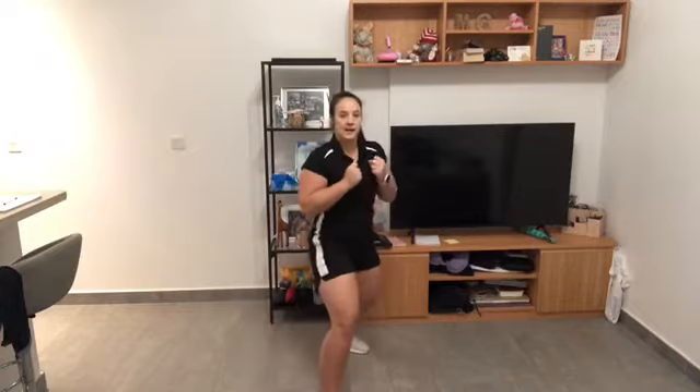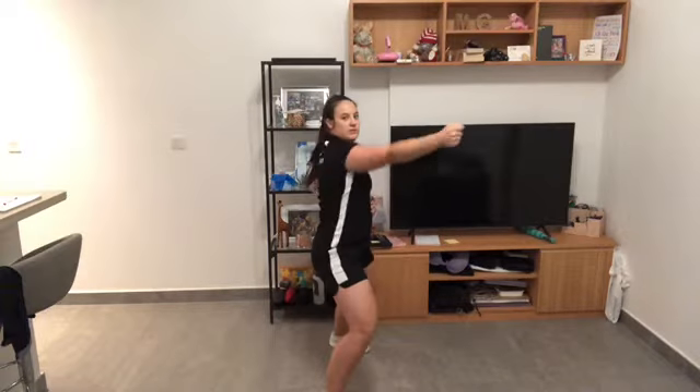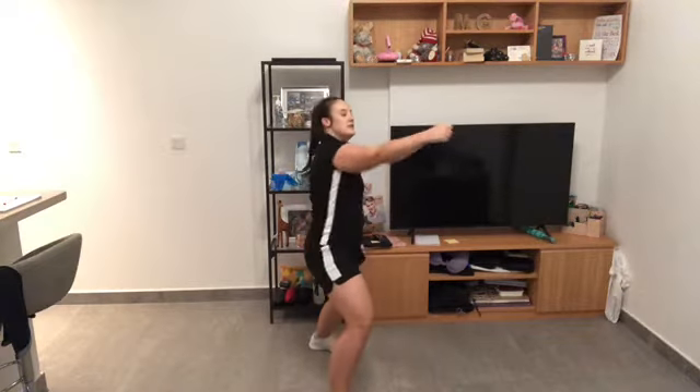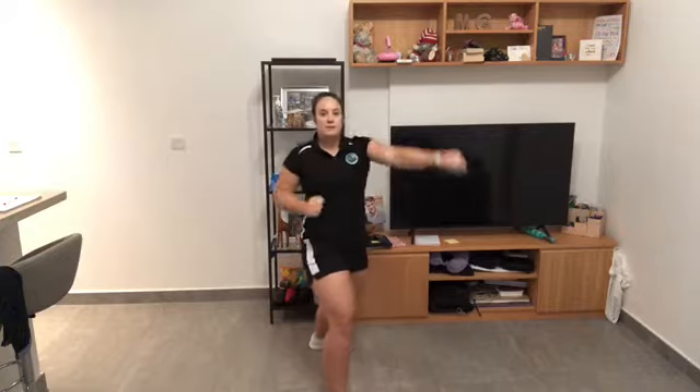The first dance move we're going to do is very, very simple. Hands up — we're going to take a little step back and we're going to do one, two, three, four. So feet together, fists up ready, and back: one, two, three, four. Let's try it one more time together — and back: one, two, three, four.